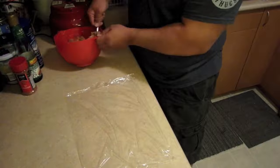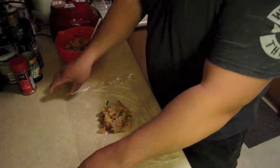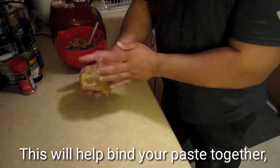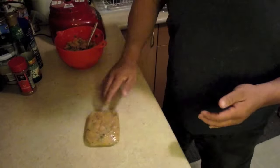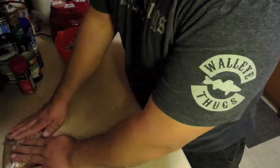Next you'll need some saran wrap — this is a key little trick. I put it down, take a nice portion, place it on the wrap, fold it together, and then kind of hit it against the counter. It compresses everything together nicely. There you go — that's one. I like to make mine into little squares.